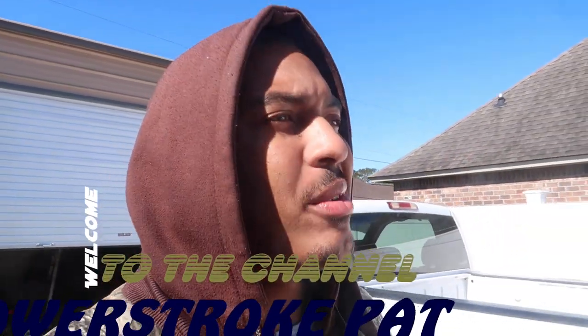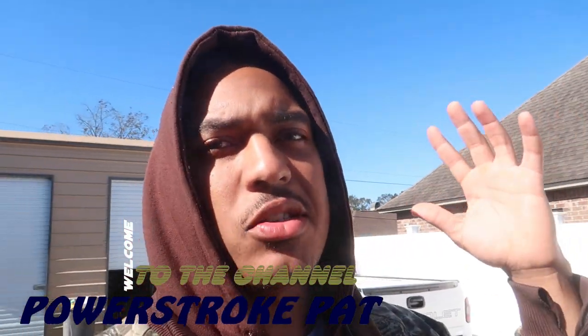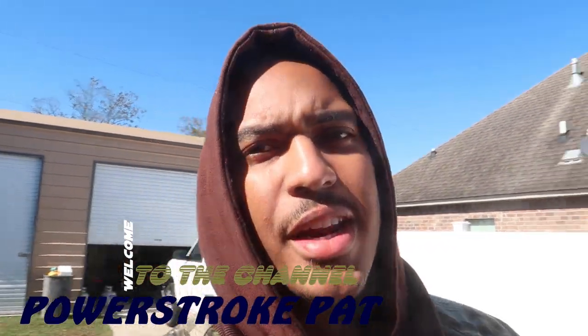What's going on StrokeFam, welcome back to the channel, hope everyone's having a great day. If it's your first time tuning in, please go down below, hit the like button, subscribe button, and also turn on the notification bell if you haven't already. Welcome back to the channel — we got a basic little vlog today, got a few things I need to take care of and a few things we need to start wrapping up.